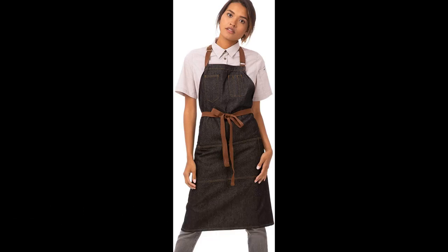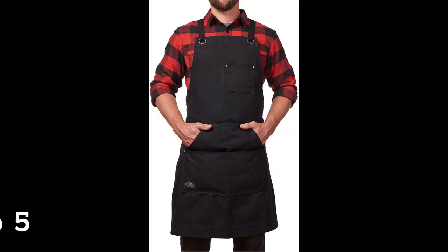Top 4: Chef Works Unisex Memphis Bib Apron, Black, One Size.